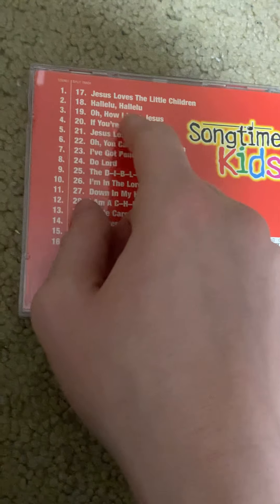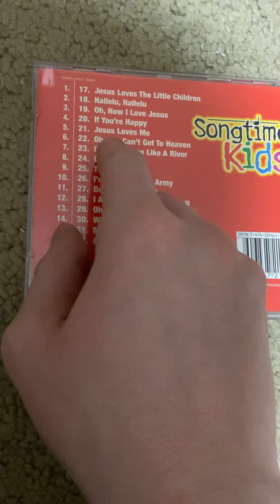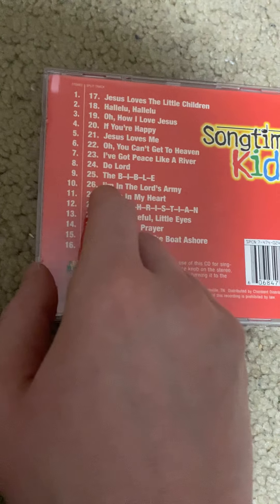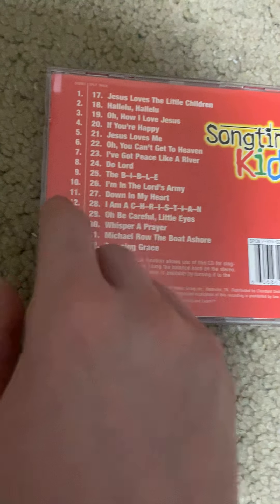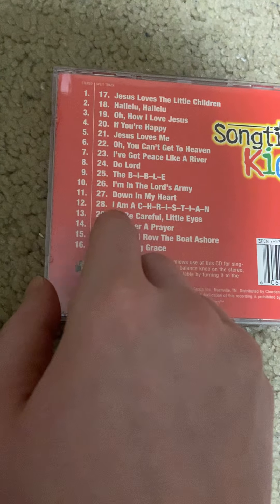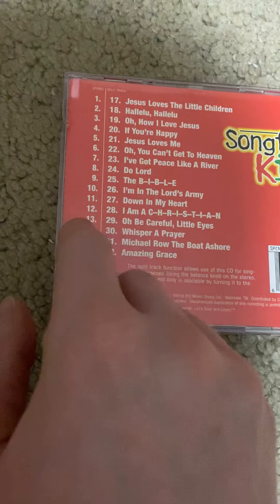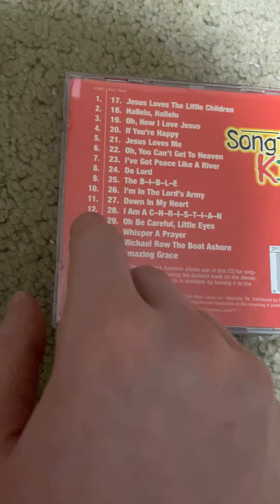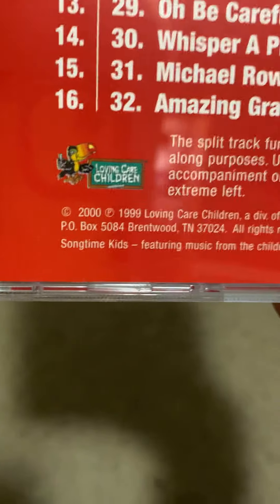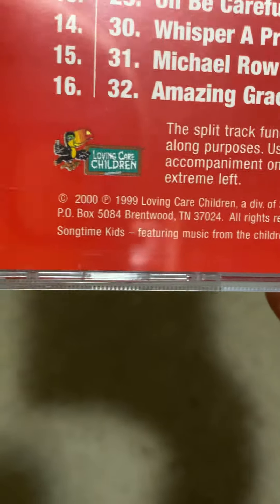Jesus Loves the Little Children, Hallelujah, Oh How I Love Jesus, If You're Happy, Jesus Loves Me, Oh You Can't Get to Heaven, I've Got Peace Like a River, Do Lord, The B-I-B-L-E, I'm in the Lord's Army, Down in My Heart, I Am a C-H-R-I-S-T-I-A-N, Oh Be Careful Little Eyes, Whisper a Prayer, Michael Rowed the Boat Ashore, Amazing Grace. That album was originally released in 1999 and was remade in 2000.